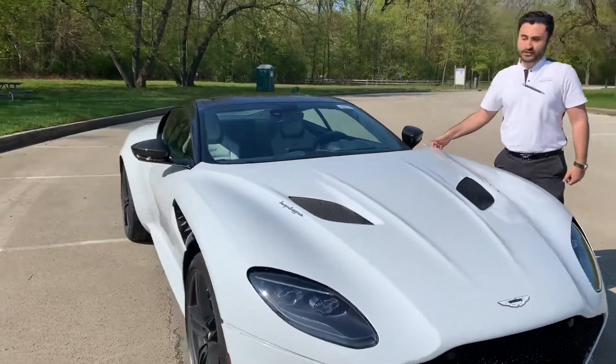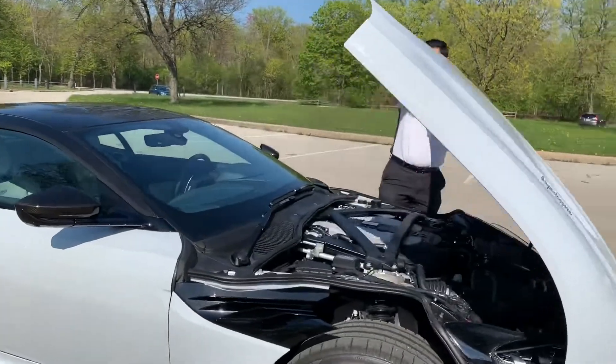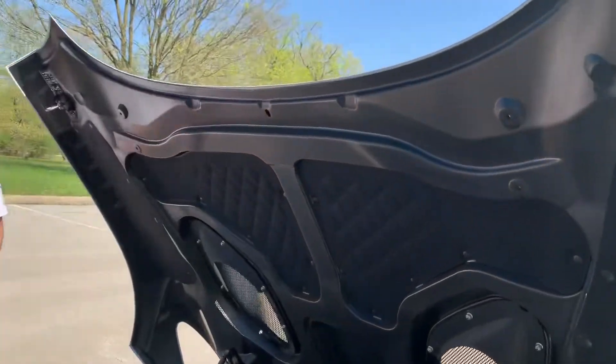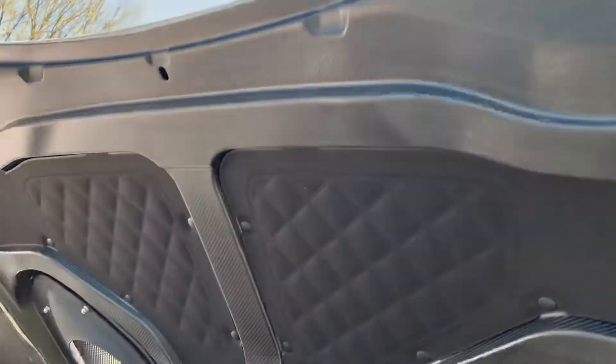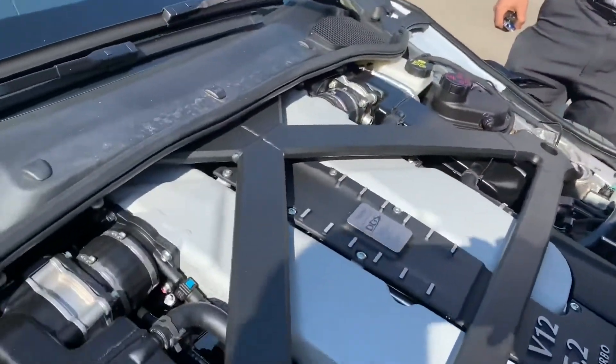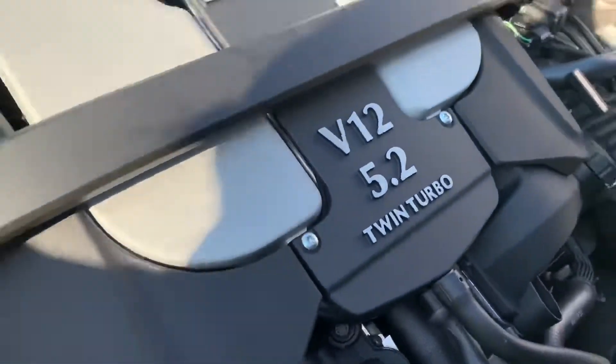Now we'll go under the bonnet — the largest carbon fiber bonnet produced by any manufacturer. You can see some of the carbon fiber displayed under here as well. Under the hood, you feature a 5.2-liter twin-turbocharged V12 engine producing 715 horsepower. Yes, you heard that correct — 715.